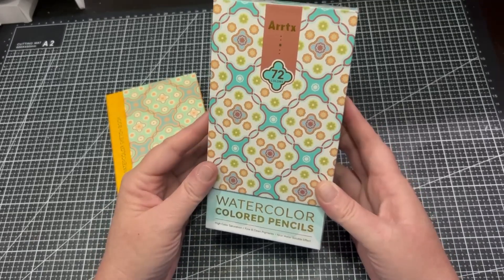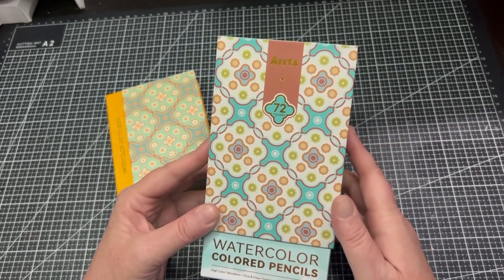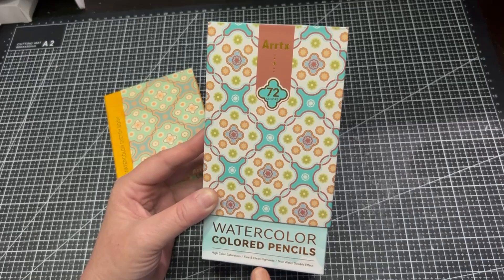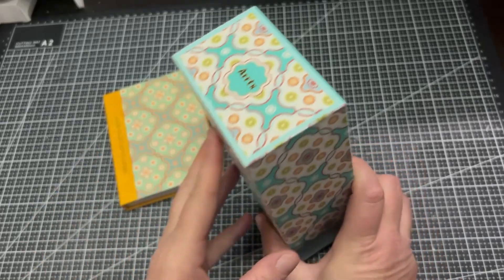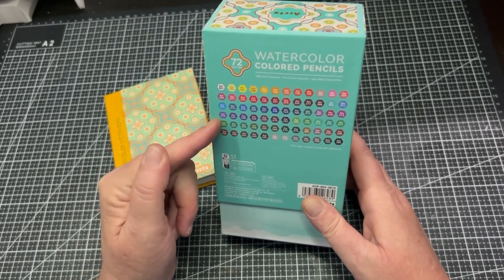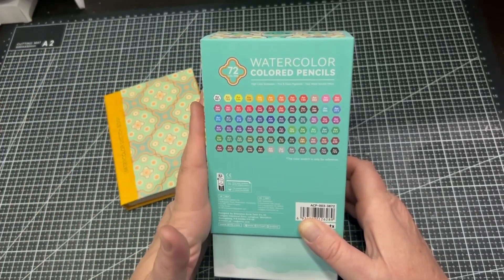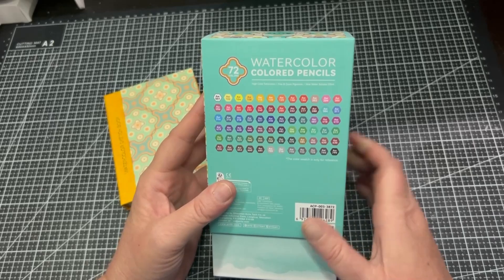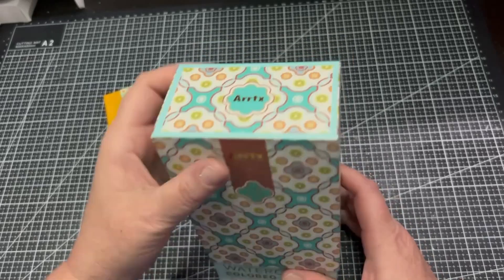This is the box for the watercolour pencils and it is such a lovely design. It says Artex 72 colors watercolour pencils. It does say high colour saturation, fine and clean pigments, nice water-soluble effect. On the back it actually has a swatch chart of all the pencils, and of course it says 72 watercolours. These pencils are numbered — they are not named on the actual pencil but they are numbered.